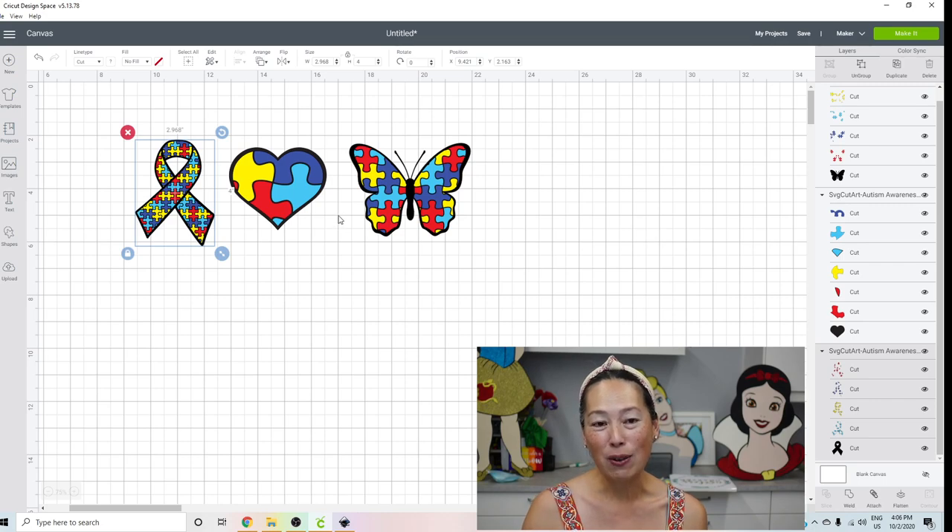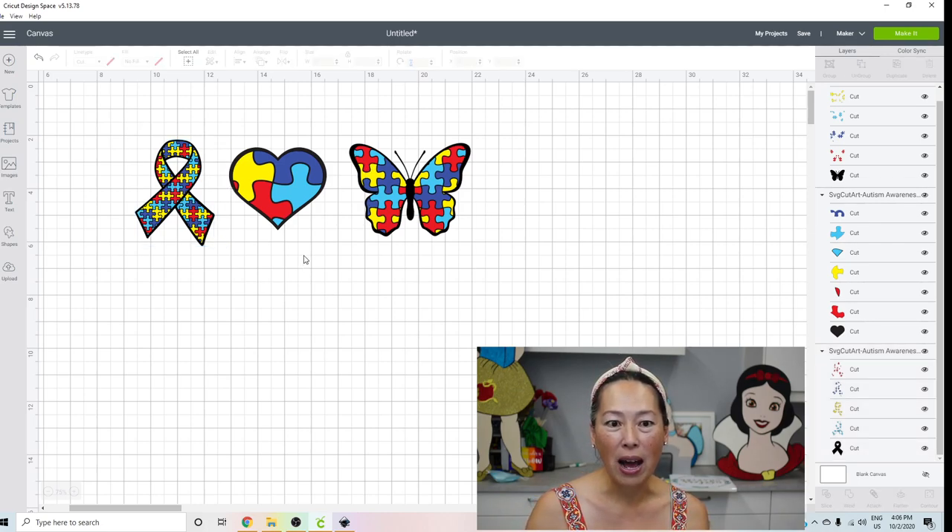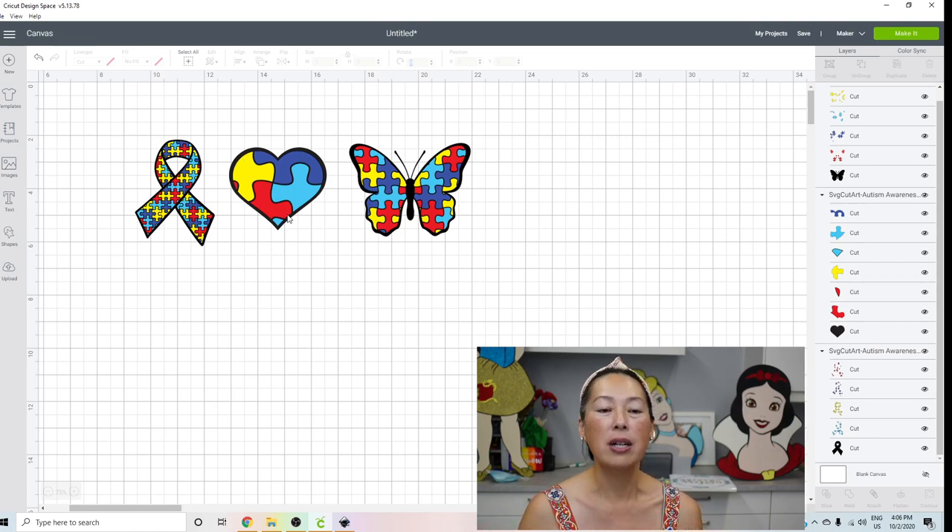These are SVG files from Etsy, so you can do this with any file. I wanted to show you how you would go about doing it. The only one I would cut in multiple pieces of glitter card stock is this heart one, because it's not a lot of pieces — one big yellow, the blue and red are big pieces, just this small one. Then you have your black background, so I would do this as card stock.